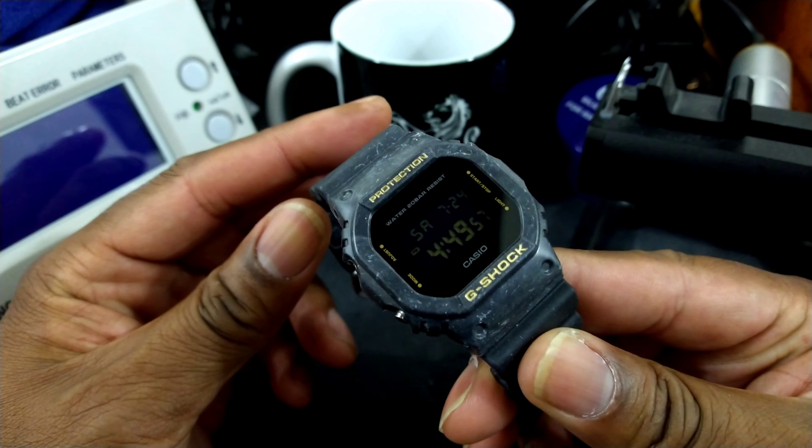This is just a basic module — no solar charging, no Bluetooth. It's a nice grab-and-go watch. Some people will call it a beater, but this can also be your only watch. This is a real nice colorway.